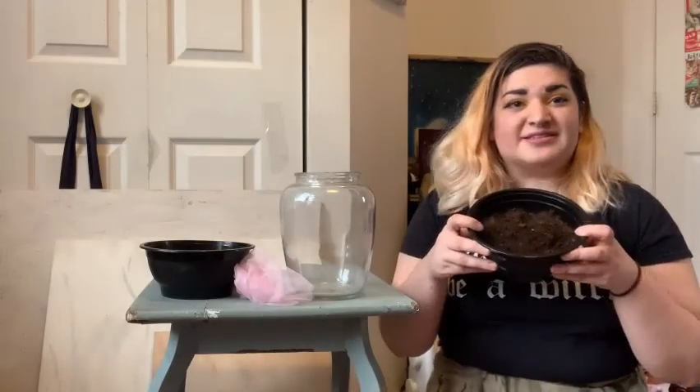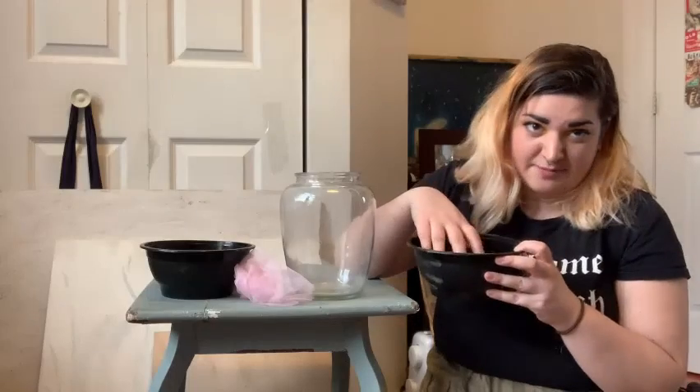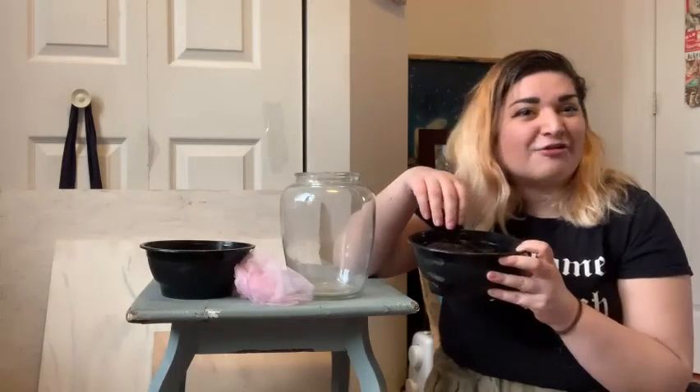Then you're gonna need some nice soil. This is a mixture from me picking up the rocks and the plants, and a little bit of potting soil that we had lying around the house.